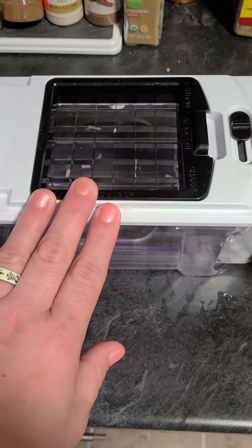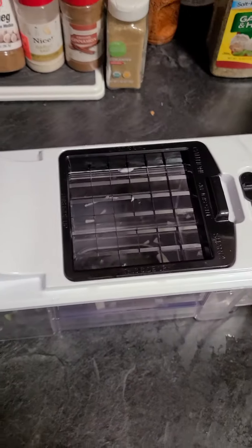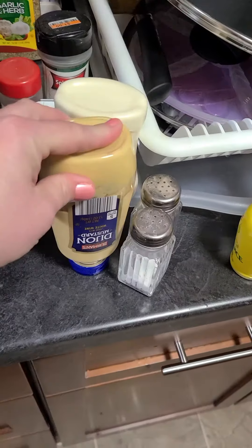For the eggs I want bigger chunks, so I'll use the larger setting. You can use a knife if you like — that's probably the more professional way to do it — but this is so much easier. Now let me show you the ingredients I put in it.